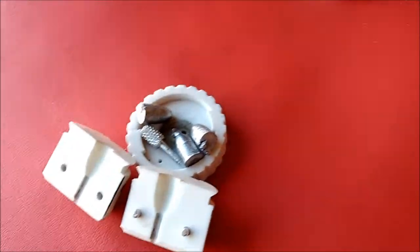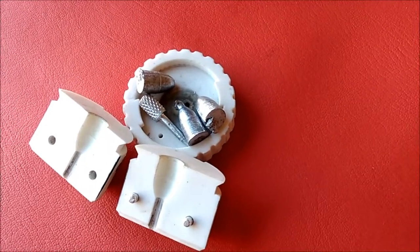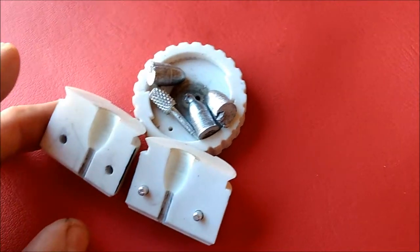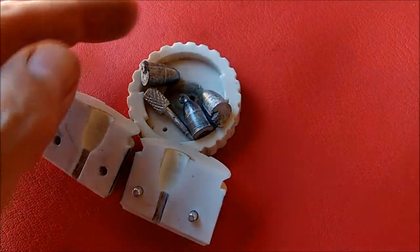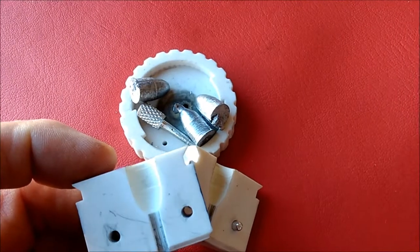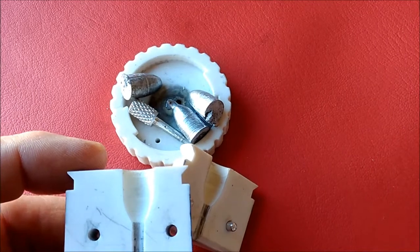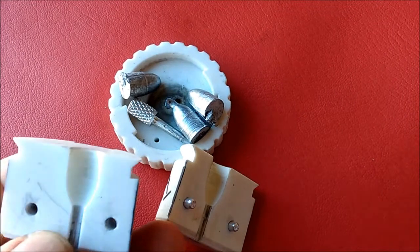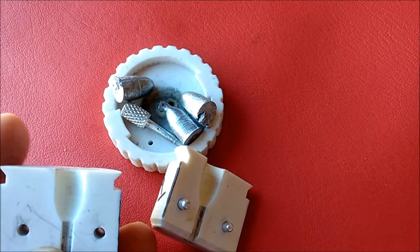I wanted to close out this casting session by showing you some close-ups of the effects of that hot molten lead on these last few bullet molds. This one here is one of the oblong bullet molds I was using as a guinea pig to torture test on my hot plate. It actually held up pretty well, but if I hold it to just the right light, this particular mold started developing horizontal erosion striation surface finishes after only about four bullets.